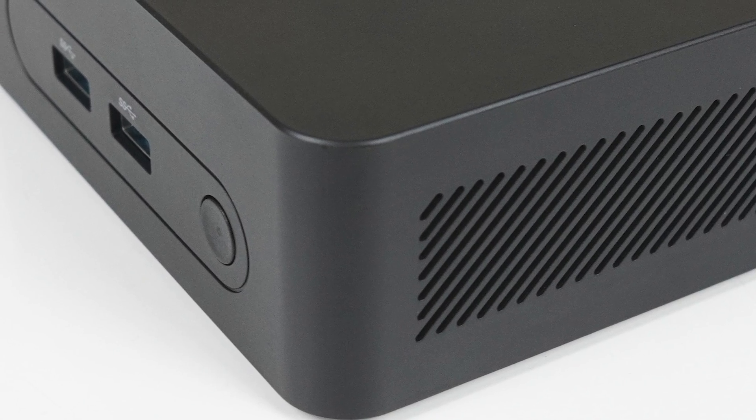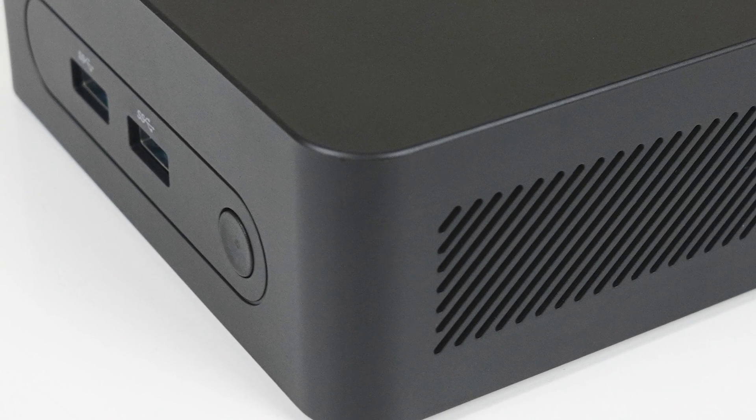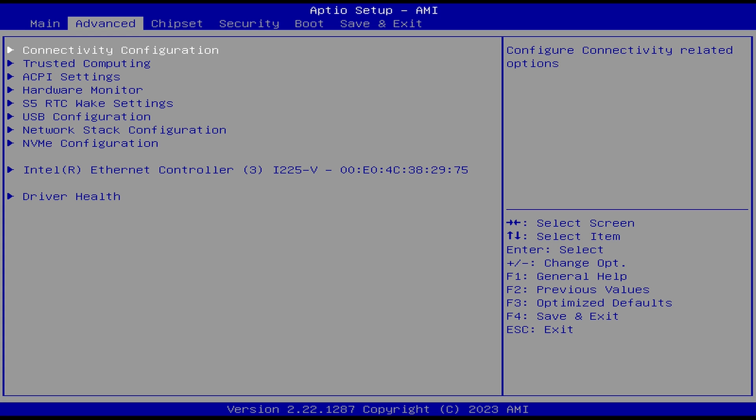Alder Lake N chips can be configured at different power limits, which greatly affects performance. The Morphine M8 has a power limit 1 of 15 watts and PL2 of 25 watts. These options aren't available to change in the BIOS, but the mini still provided some interesting results.